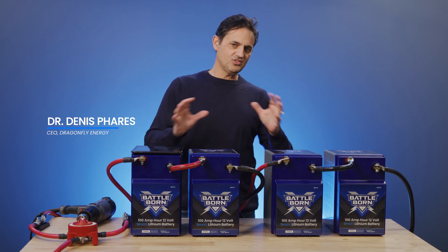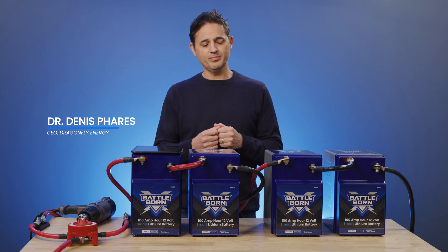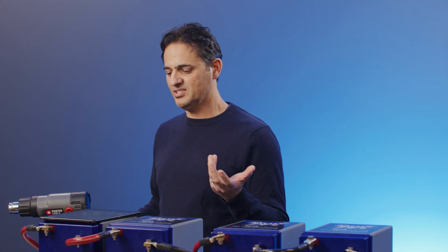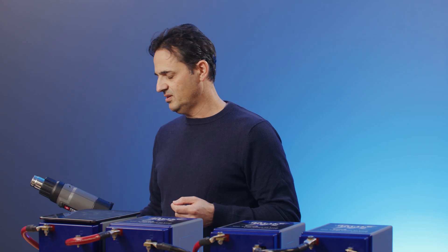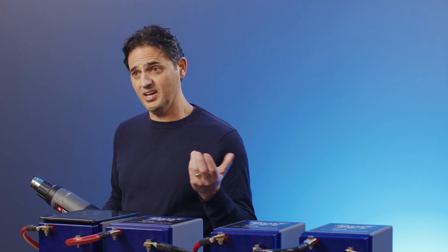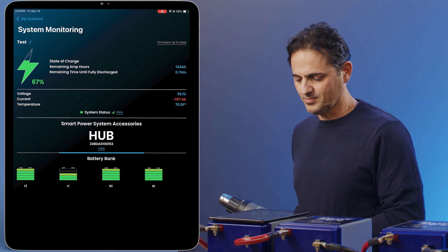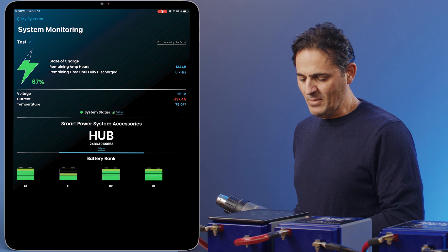We've got our 24-volt series-parallel system fully commissioned and I want to run through another potential use case scenario. I'm going to discharge the bank with a heat gun at a relatively high power — around 60 amps. Give it a few seconds to let the app establish with the hub at steady state, and once it settles down at around 60 amps, we're going to take a look at each leg.